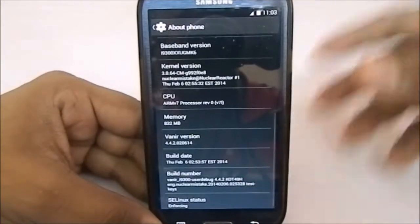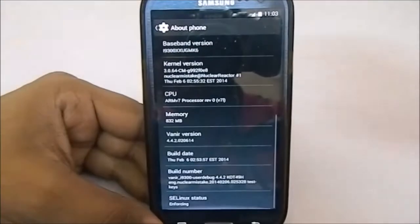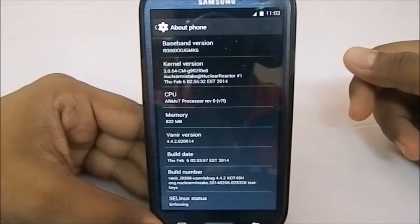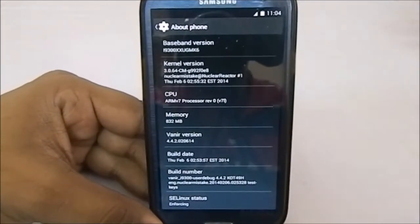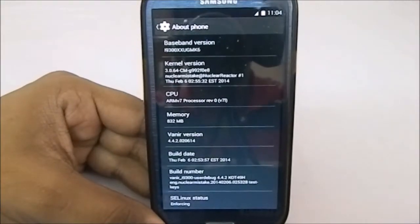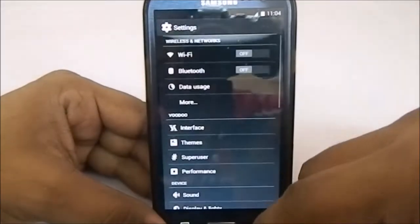It's kind of a Viking-inspired ROM — you'll see that in the boot animation, which is really awesome. It is the sixth nightly build on June 2, 2014, so it's a nightly version. Most probably by the time the video comes out there will be a new version.